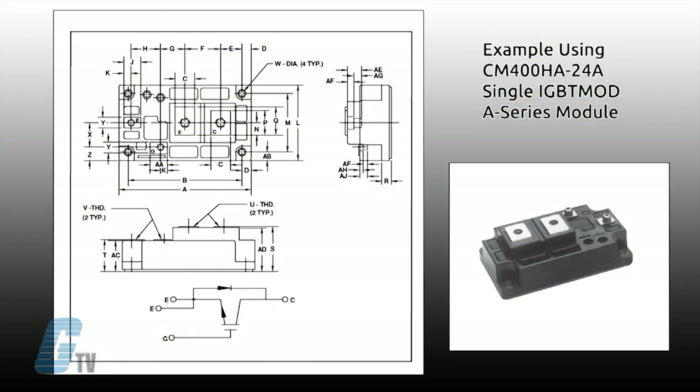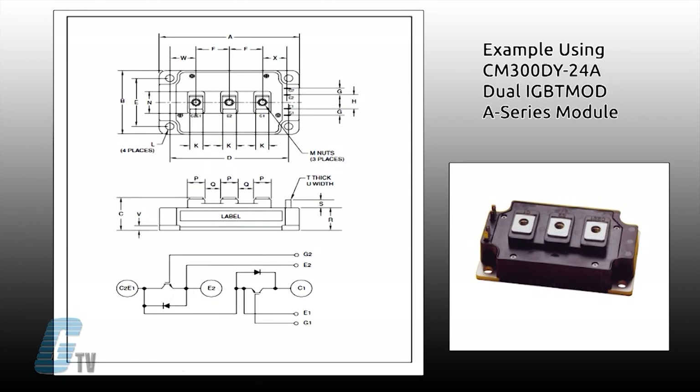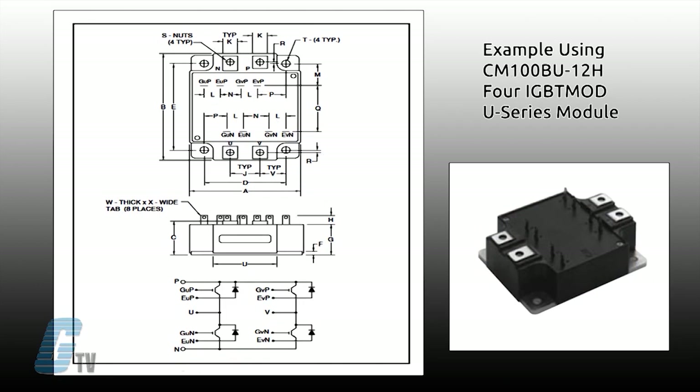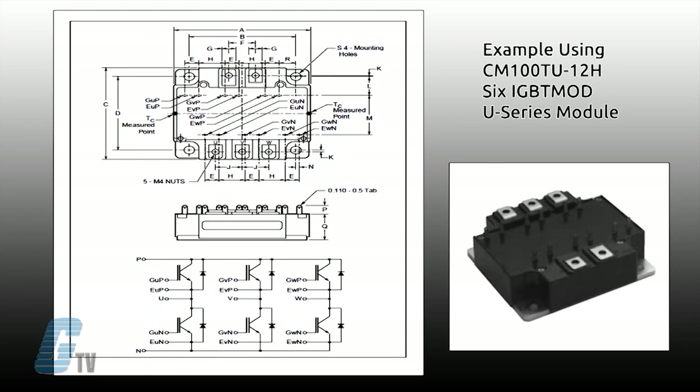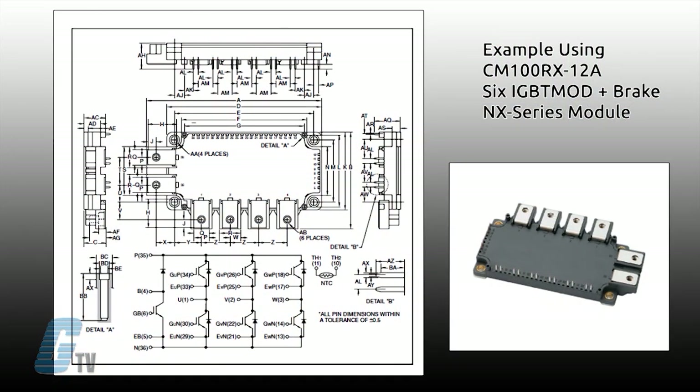The PowerX Modules can consist of a single IGBT transistor in a single configuration, two IGBT transistors in a half-bridge configuration, four IGBTs in an H-bridge configuration, or six IGBT transistors in a three-phase bridge configuration. Each transistor has a reverse-connected super-fast recovery freewheel diode. Some modules in the three-phase bridge configuration may also include a seventh IGBT with freewheel diode for dynamic braking.